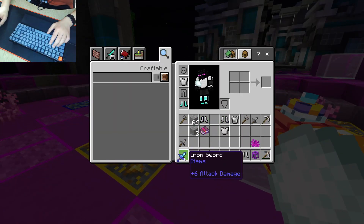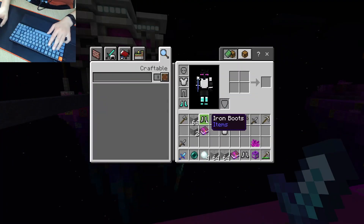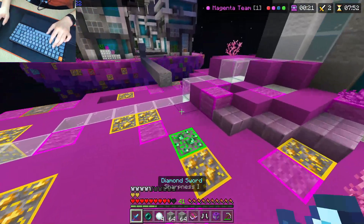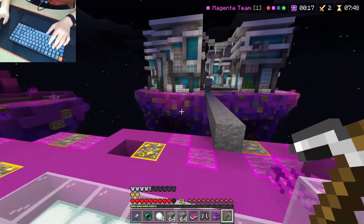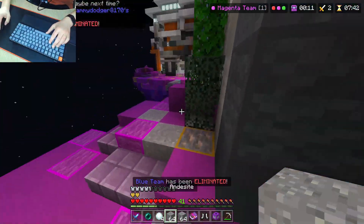Also, while I'm here — as you guys can see, I have a new texture pack. This is actually my texture pack. It's going to be released on the marketplace, hopefully in a few weeks, if I get accepted. You could probably buy it there. It will definitely be on MC Pedal as well if you want to get it on PC.